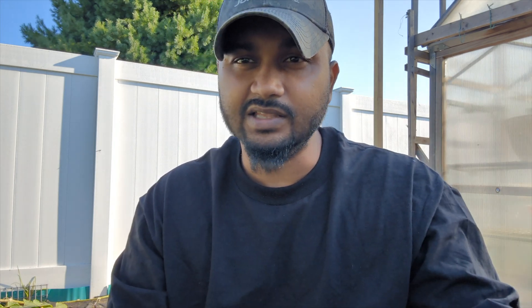And don't forget, if your tomatoes are close to red — like orange — you could still pick your tomatoes, leave them on the countertop, and they will turn red.